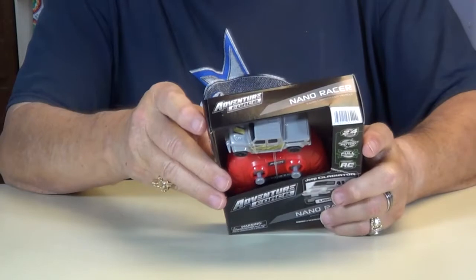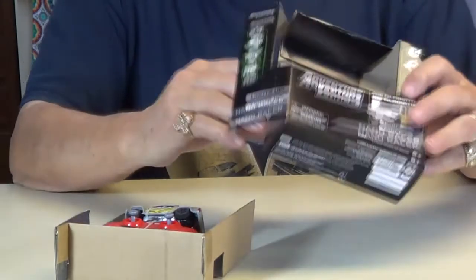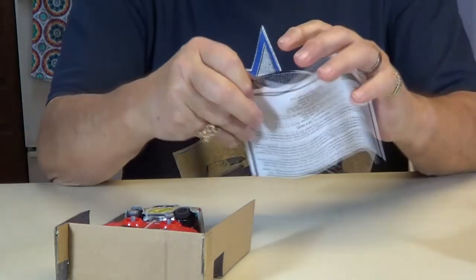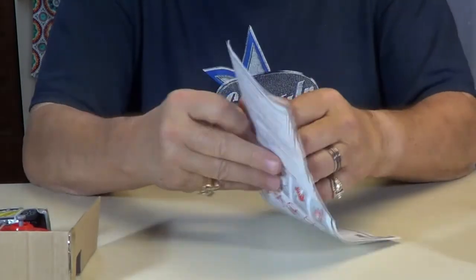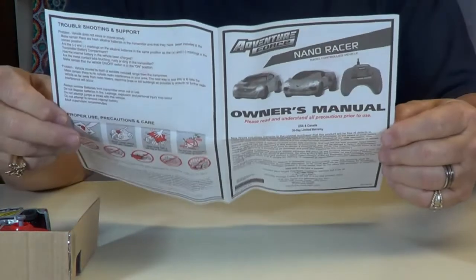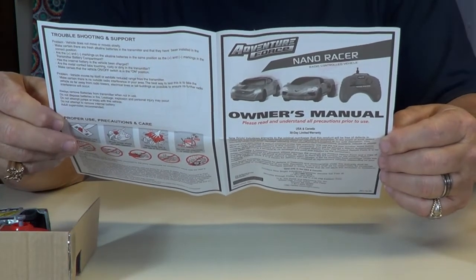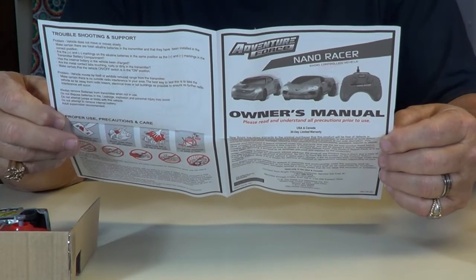All right, let's take it out of the holder of the box here. It goes out like this. Here's your instruction manual. Six to eight minutes — when charging is completed, approximately six to eight minutes of the run.